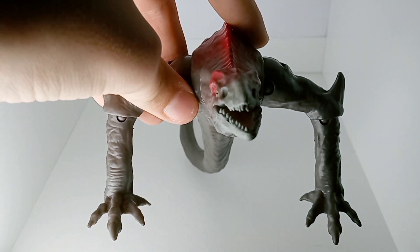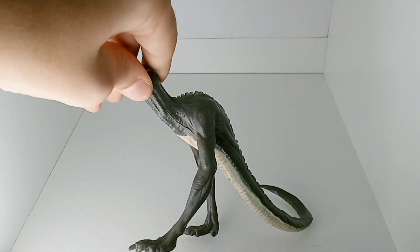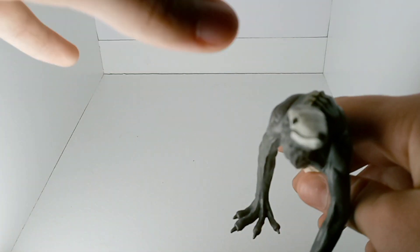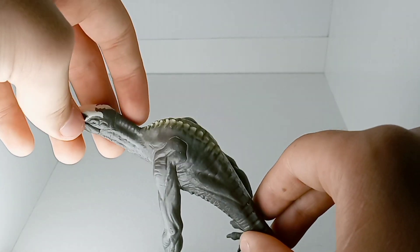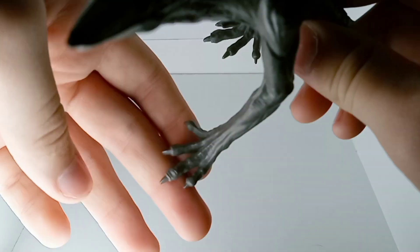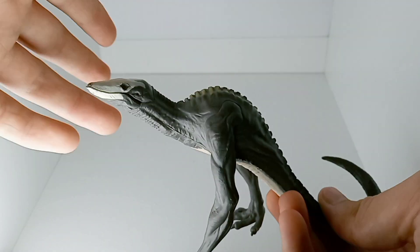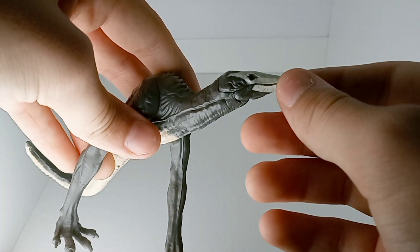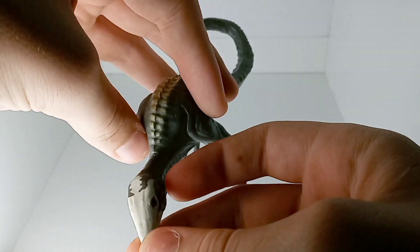Now we can see the other Skullcrawler. This is the older one that came out for Kong Skull Island — I believe it was in a playset. He has a little bit better sculpting with the muscle and the ridge on his back. His feet look pretty good, though not painted. His tail is stuck in a curved position. His articulation is very, very bad — he basically can only do this, that's all he can do. He also does not have real eye printing, just a fake eye for the skull on his face.